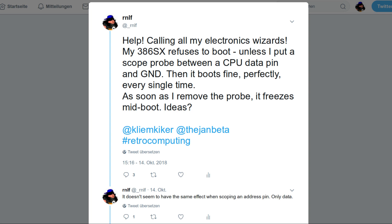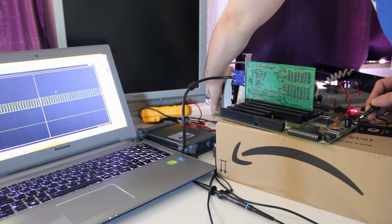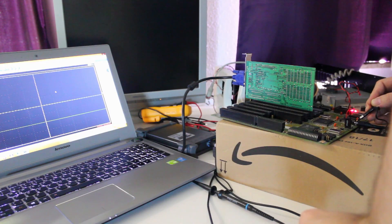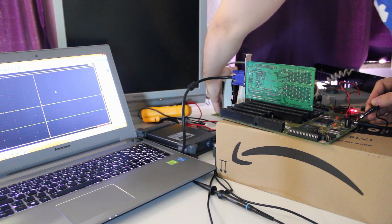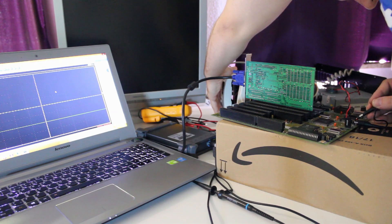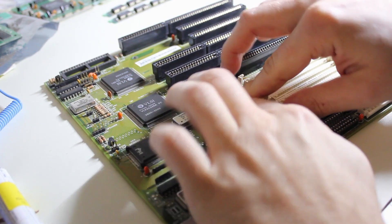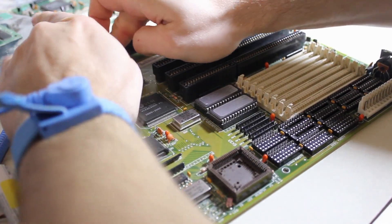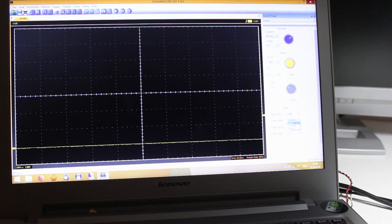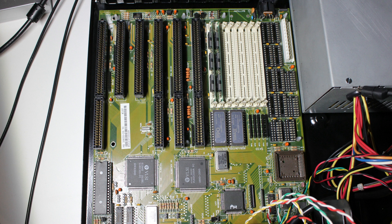That got me thinking and I asked a few friends on Twitter and in real life about their ideas. Consensus was that there was probably a problem with the grounding of one of the chips. As I poked around some more, it all got more random — it stopped working in 19 out of 20 cases, no matter the state of the scope probe. Not even the error beeps from the PC speaker happened anymore. At that point I had already resoldered every through-hole component on the mainboard and reseated the ROMs and microcontroller. I had also scoped various signals on the chipset and the CPU, and it appeared that whenever the system didn't boot, the bus controller instructed the system controller chip to keep the CPU in reset all the time.